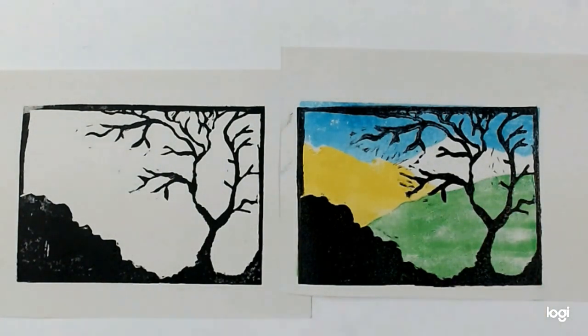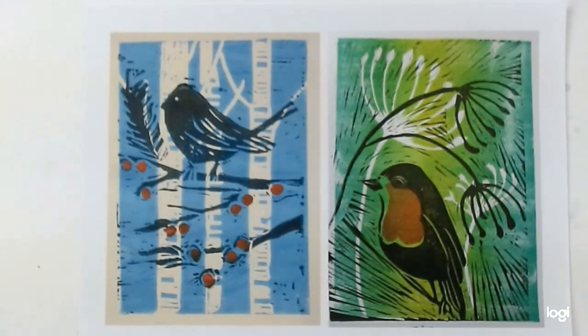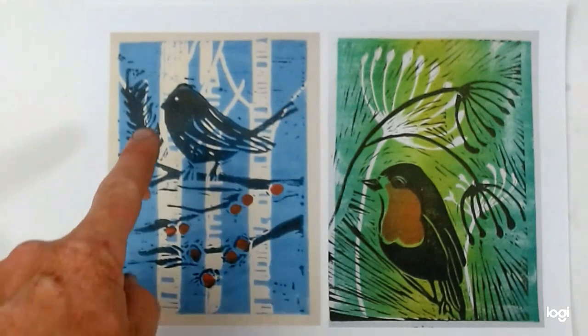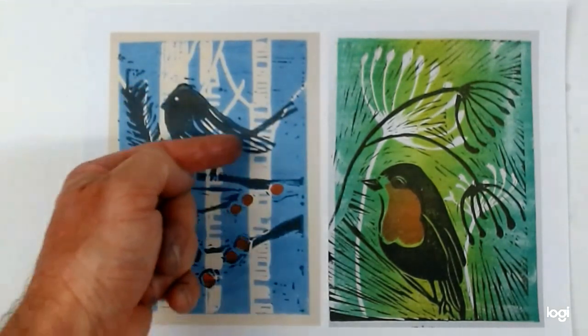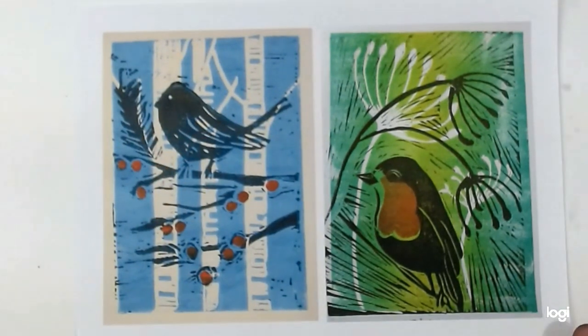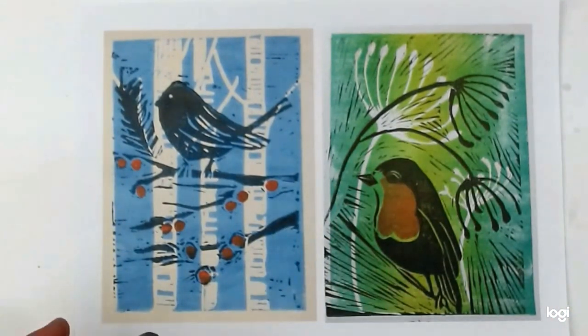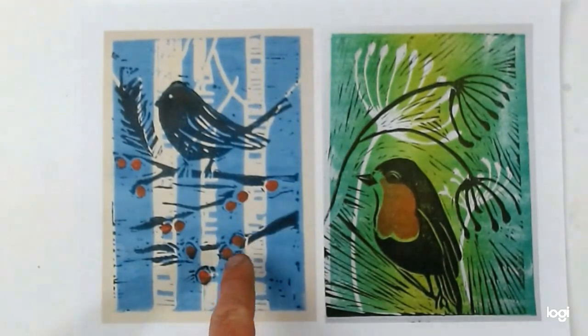We're now going to look at a different way of using two blocks where the background and the foreground both have an image. These two student examples show what you can achieve by having two different images - a background one which is paler and then a foreground one which is darker. Lovely use of colour and blending, and also additional little stamps to add extra colour - a stamp for the breast here, just using cotton buds to add dots of colour for the berries.